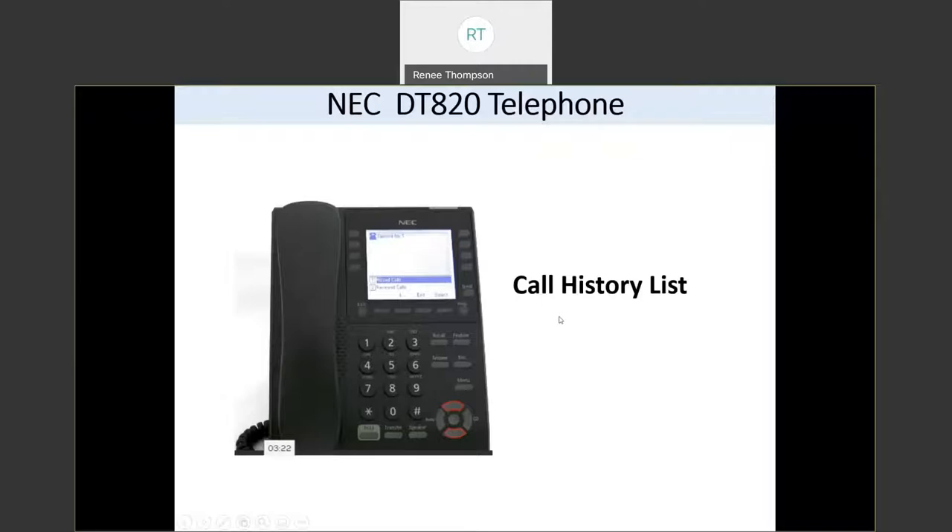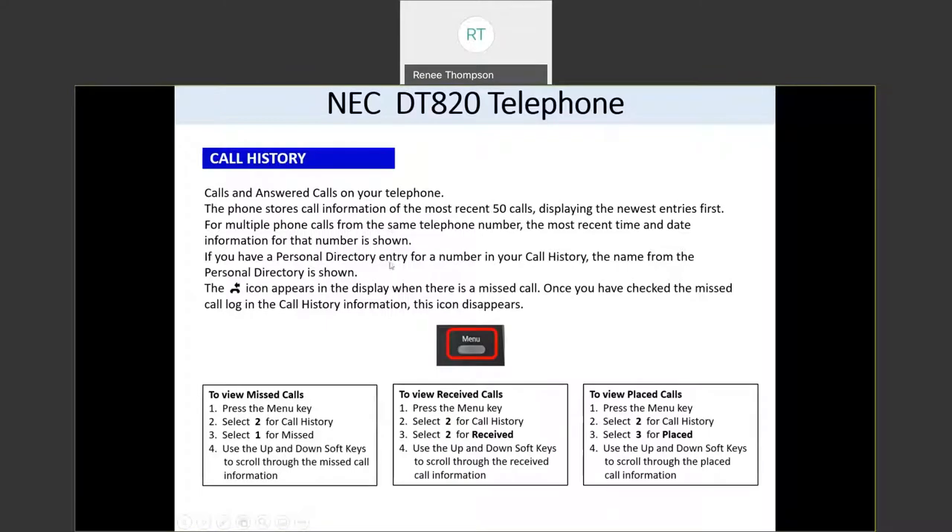You have a feature in your phone called call history. To access call history, press your menu button and then press two. If you want to see your missed calls, press one. Then use the up and down buttons on your navigation key — the round button on your phone — to scroll through your missed calls. While you're viewing a missed call, you can also press dial to call that number.